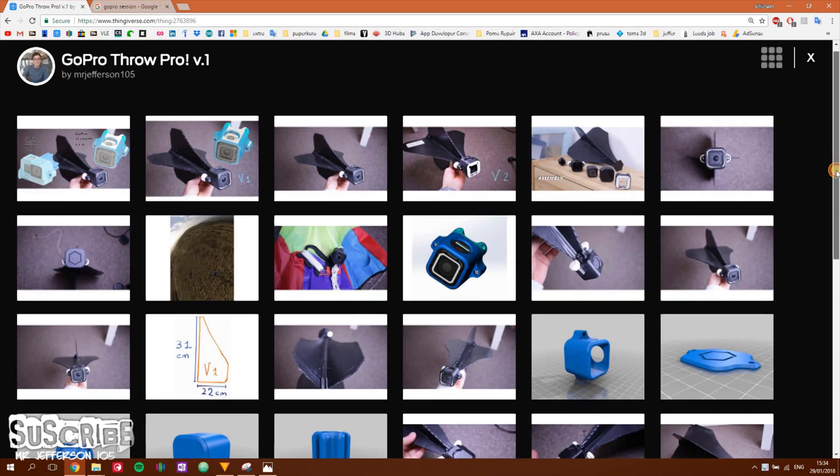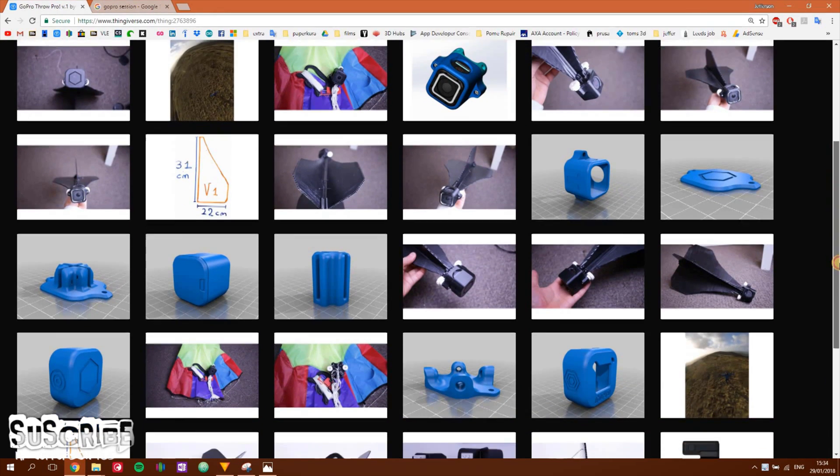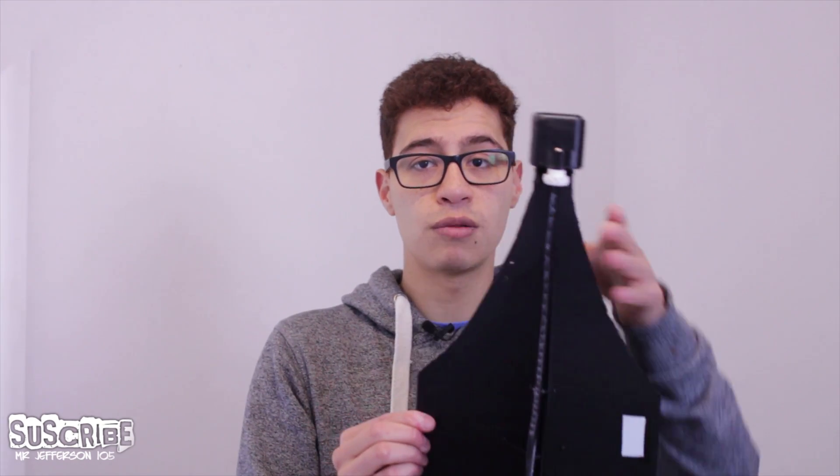It's a very simple design and easy to construct. It's basically a drone fin — it'd be easier to see while looking at the Thingiverse website, because I have pictures of everything there. This is version one of the fin. As you can see it's pretty small — 36 centimeters in height — small, compact, and nice to throw.